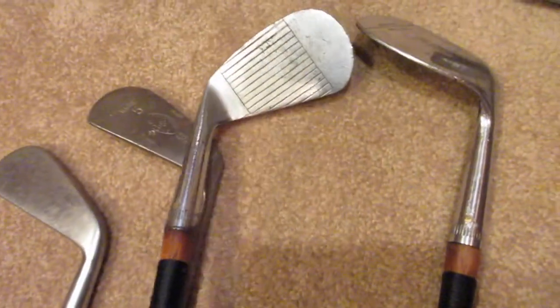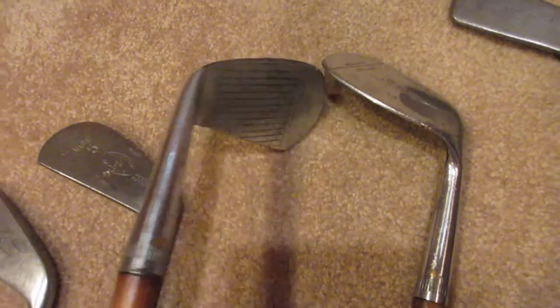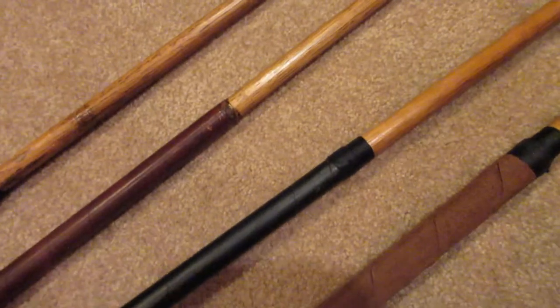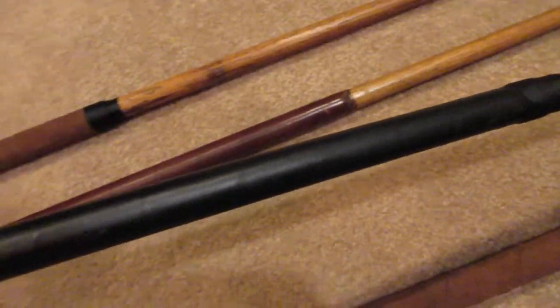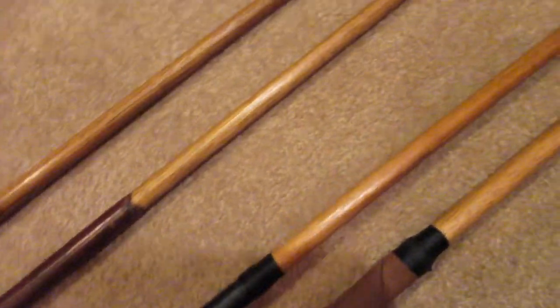This is my Mashy Niblick — I usually use that for bump and runs. You can see right there it says 95 to 105 yards, and I actually get pretty close to that even with modern balls. I didn't have to do too much restoration on this one. These are the only two matching clubs in my set, and I kept the original grip because it was doing fine — not slipping or anything, so I didn't see a need to change it out.